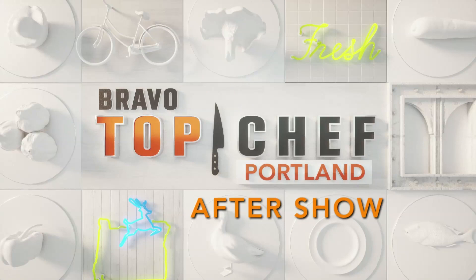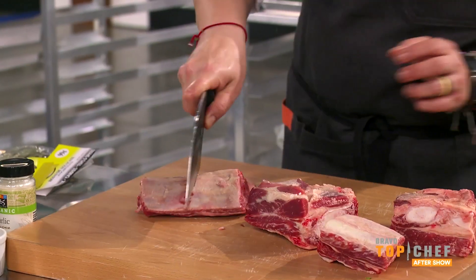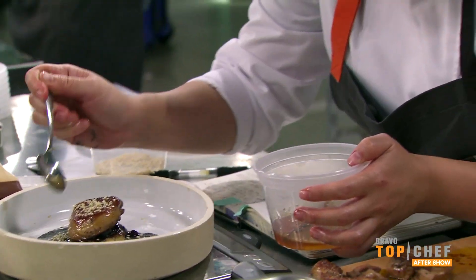I've never worked with sorghum flour and gnocchi before — who knows what's going to happen? Chris, please pack your nines and bones. We want you to cook, test, and write the recipe for your dishes.